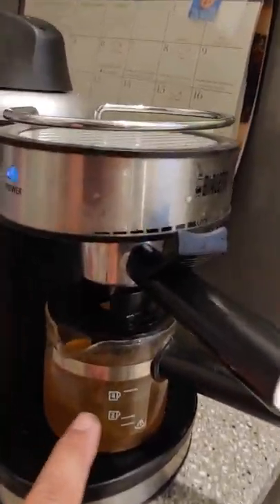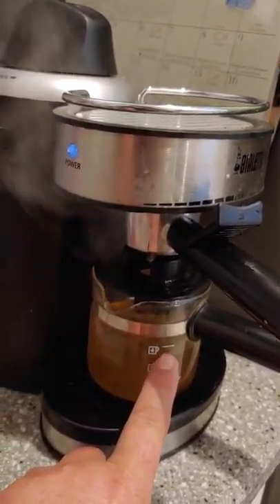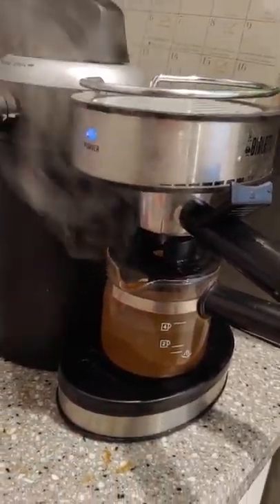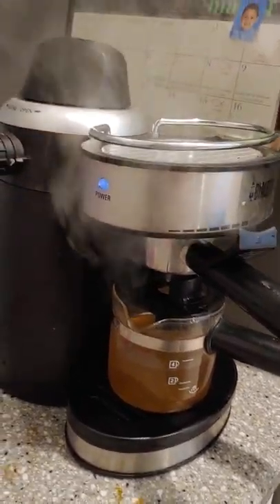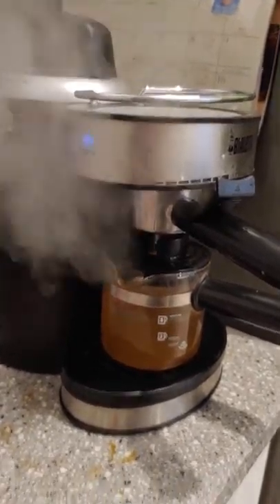You'll see most of it's already come out, but it didn't come up to the two-cup mark — which is four cups really, but it's labeled as a two-cup mark. You see how all that steam's coming through? So it's still a little bit clogged. We'll run it one more time after.